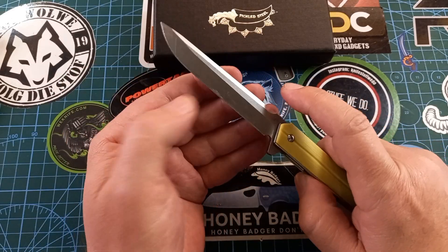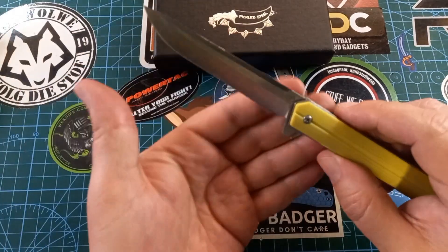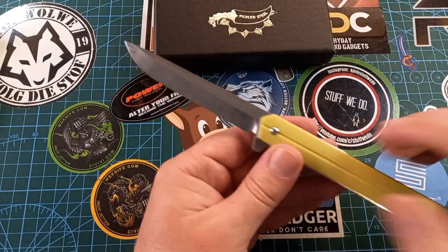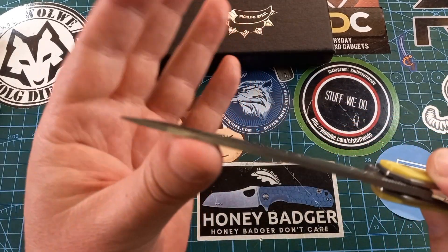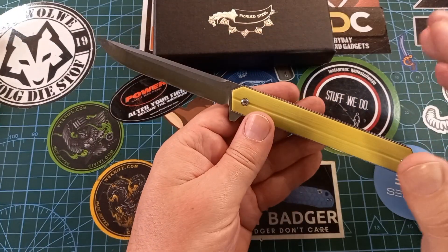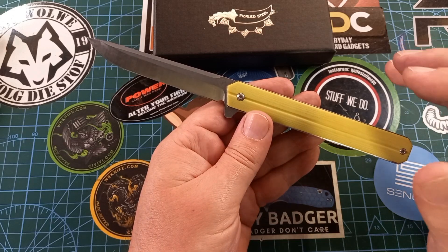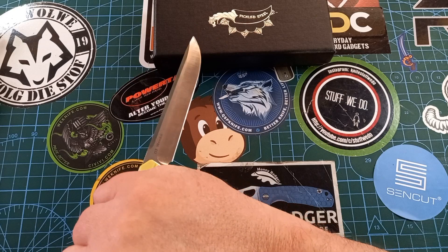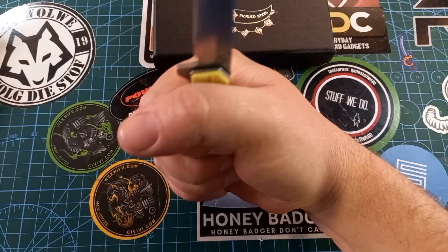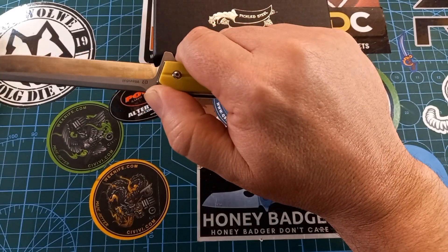It's a sabre grind with a flat ground blade — a straight back, very executive-looking. That means it's quite fat behind the edge, so it's not a slicey knife; it's a stabby knife. The tip is not very fine — it's quite a fat tip — so there's lots of strength behind it. The handle is big with parts sticking out for all four fingers, and it has awesome jimping, very grippy.